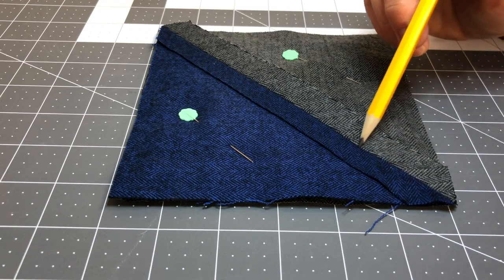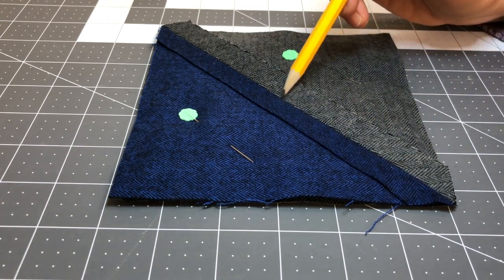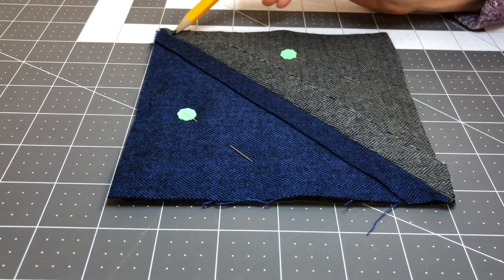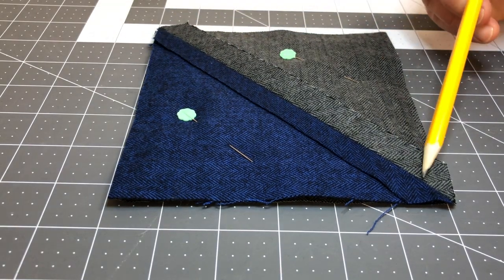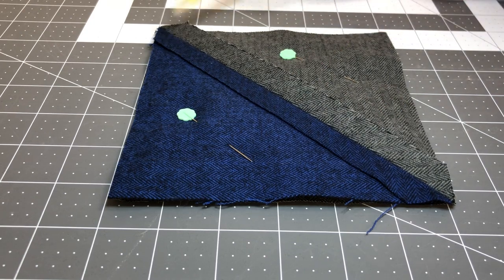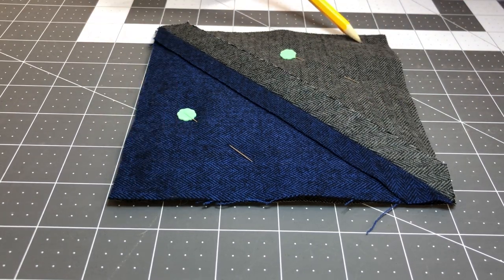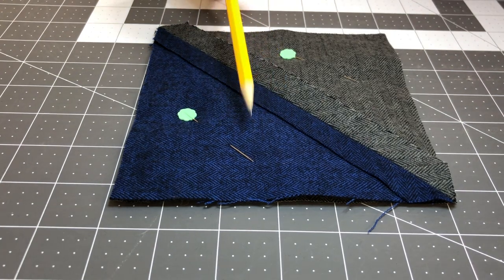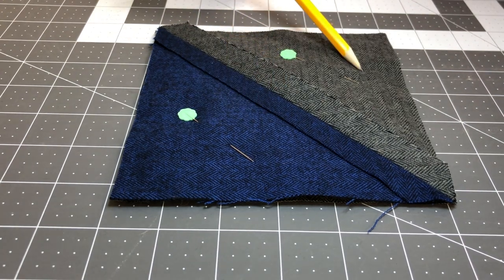What that means is we're stitching right in that seam crack so that our stitching is almost hidden. With this block we're going to essentially be sewing an X, going down this diagonal and then across this diagonal as well. That X keeps that batting from moving around inside of that block when you wash it.